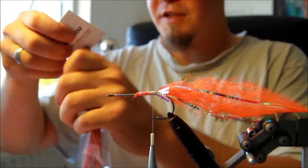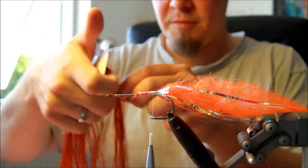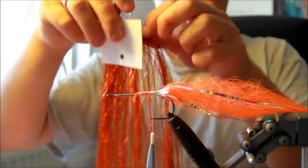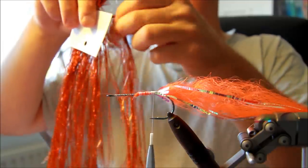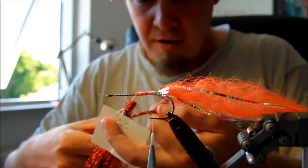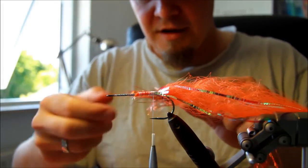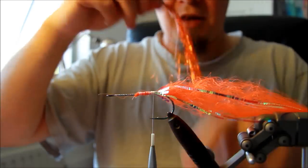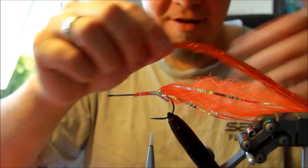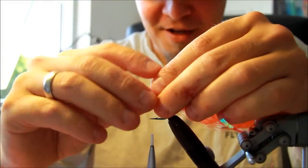Moving on to the next part, I'm going to take some more flash — this time orange Flashabou. These Flashabou flashes come in an enormous amount of very neat and very usable colors, especially the holo colors. By the way, please subscribe — there will appear a link at the top left corner right about now that asks you to subscribe. If you subscribe to my channel you will get instantly notified whenever a new video is up. I can guarantee you this won't be the last of a lot of fly tying videos I'm going to do.